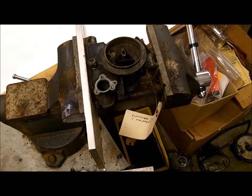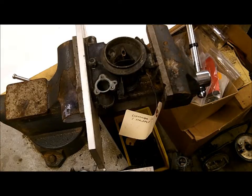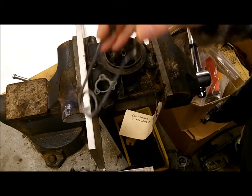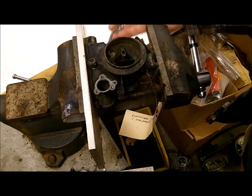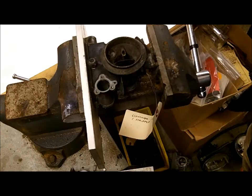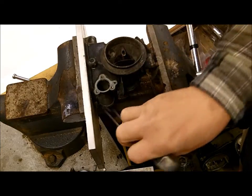We're going to use a torch — you can use a propane torch, but I happen to have an acetylene torch here. I put a flat piece of stock here to get a nice flat surface to press against, and I got it in the vise. I put a little bit of pressure on it, not a whole lot, and we're going to heat it all around here.